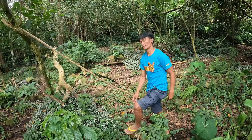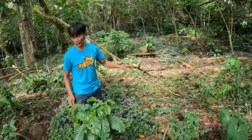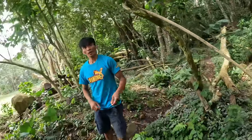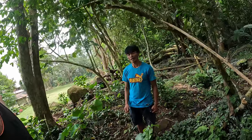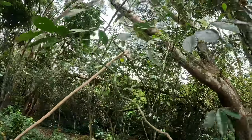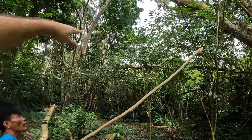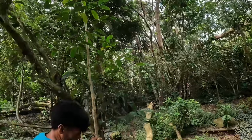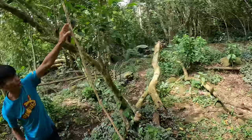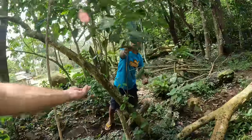Before planting the coffee, they didn't cut all the trees — they plant the coffee under the trees. They like shade. You cannot plant them in full sun, it will be too hot. Some trees grow taller — maybe up to eight meters — but they get cut back so they don't grow too high.